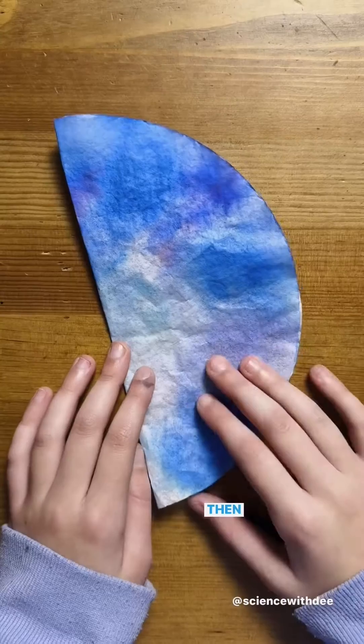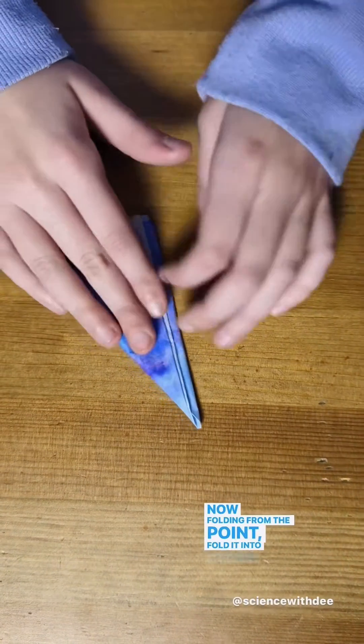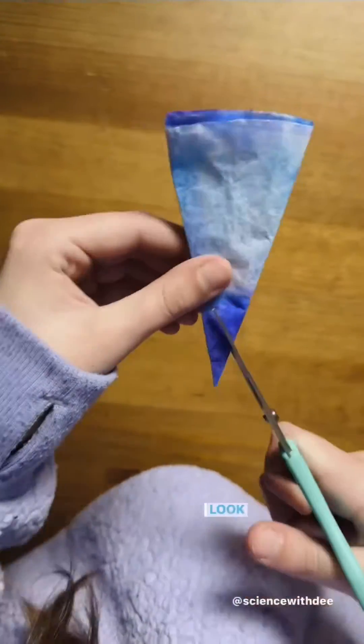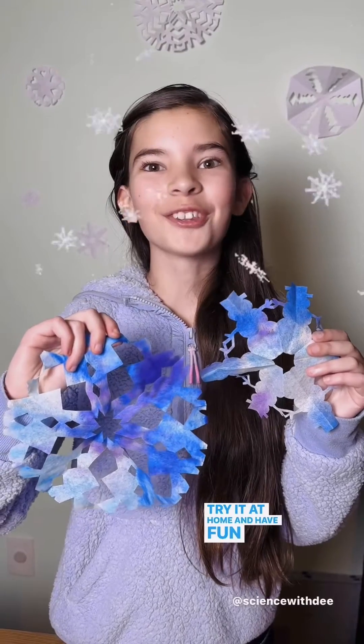First fold it in half, then fold it in half again. Now folding from the point, fold it into thirds. Time to cut out your design! Look how great it turned out! Try it at home and have fun learning! Bye! I'll see you next time!